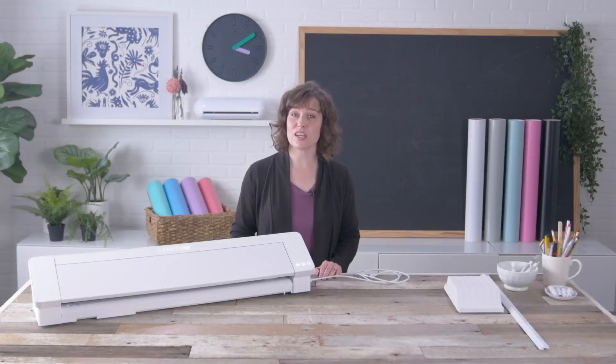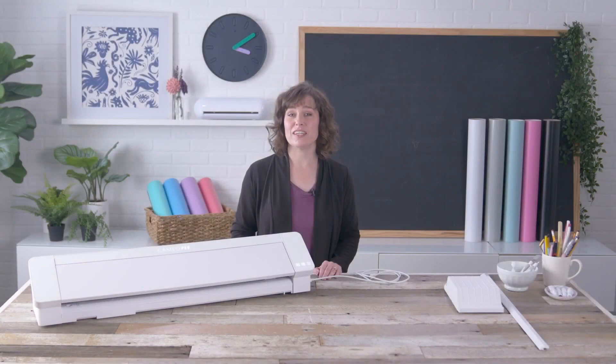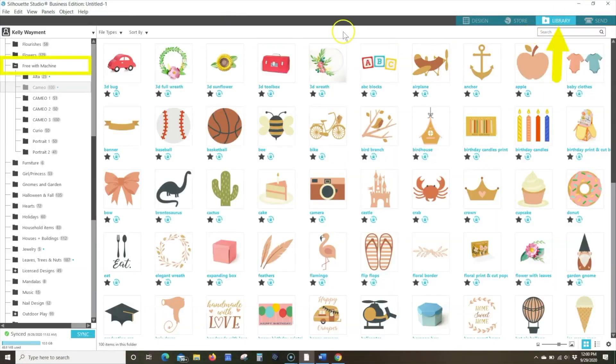You can choose to cut while connected to your computer with the USB cable, or you can send jobs wirelessly by using the Bluetooth option. The Cameo Pro model includes a set of free designs. Once you register your machine, these free designs will be automatically loaded into the Silhouette Studio software once you sign into your library.